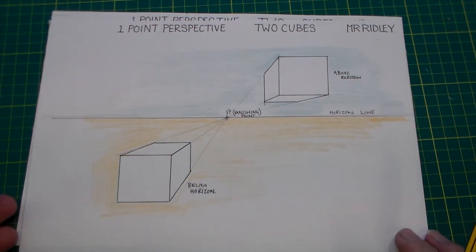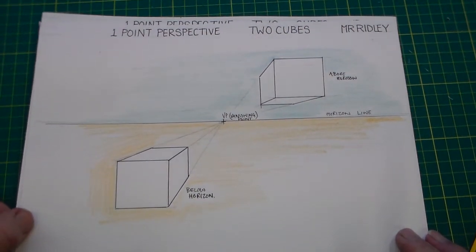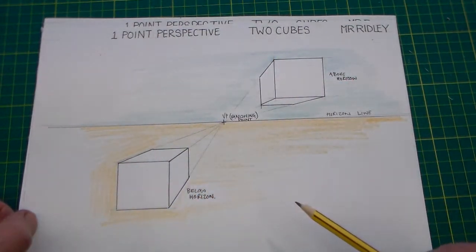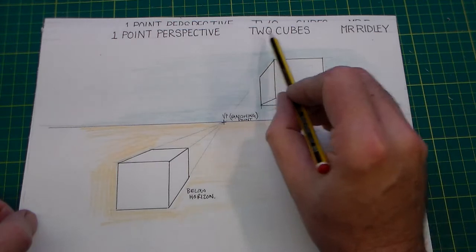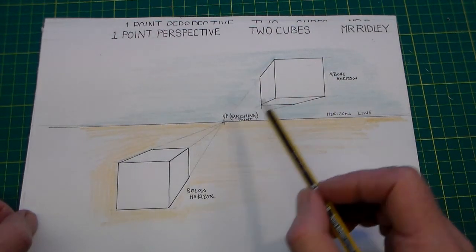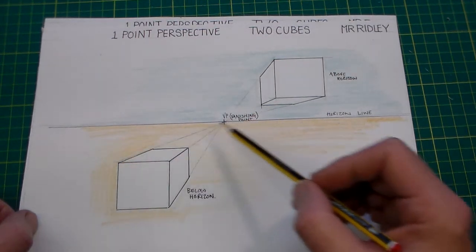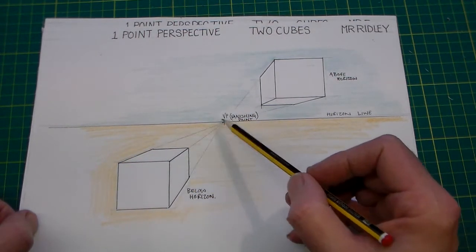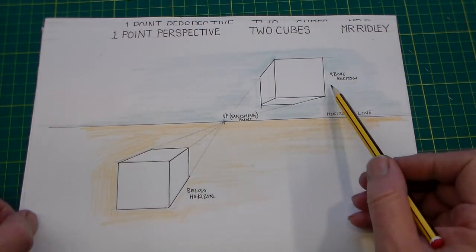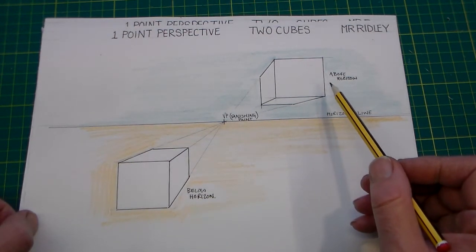Hello and welcome to this design and technology lesson. This lesson is on one point perspective drawing and we're calling this lesson 'Two Cubes'. Basically what we're going to do is draw two cubes, draw a horizon and a vanishing point, with one cube below the horizon and one cube above the horizon.